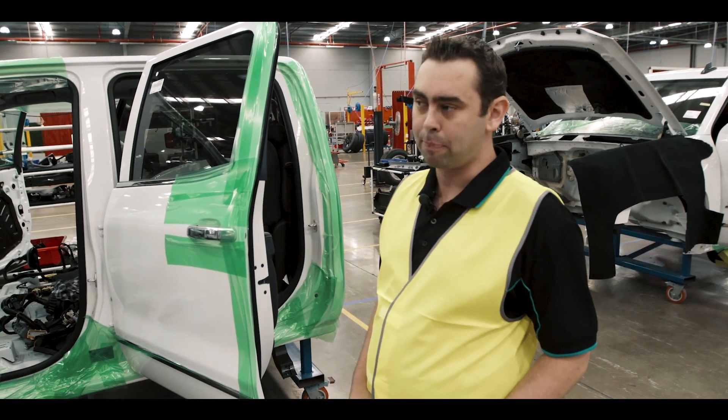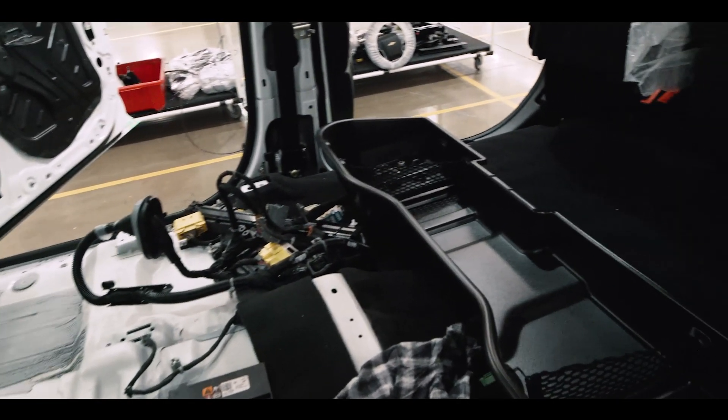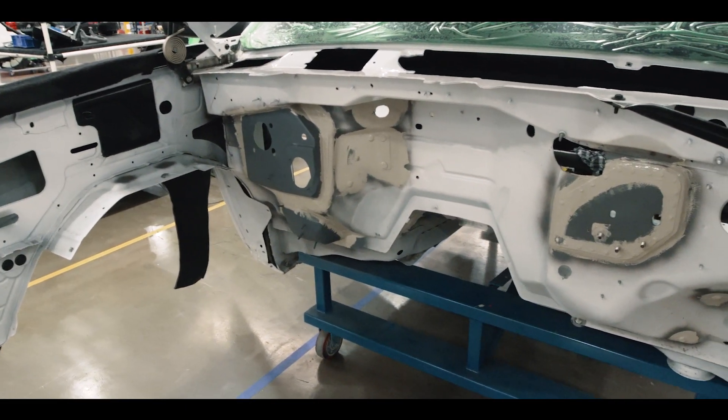This is station six, cab build. The cab's been welded, primed, and seam sealed with all the new panels in place, ready to be built up. The engine bay is completely bare and you can see our new panels in it as well.